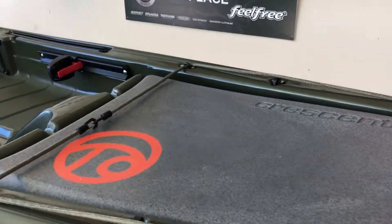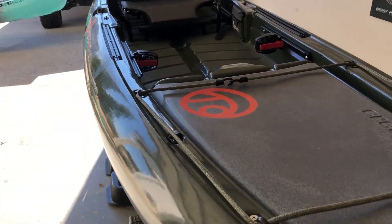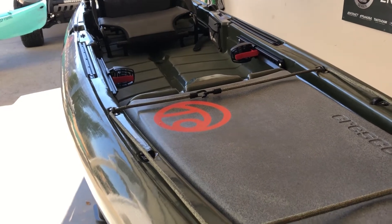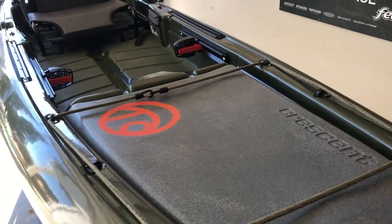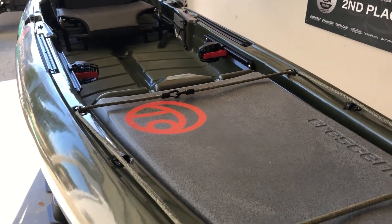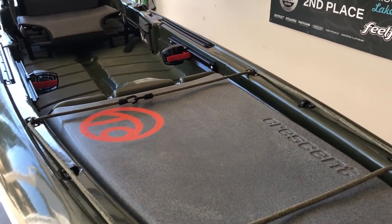Moving on down, up top you do have a nice hatch — I won't say completely dry, but I would say water-tight because it does have a rubber seal around it. I haven't been in a lot of current to see if it really stays tight, but there are no latches so it's just sitting right there on top, so you can probably get some water into it. If you are putting anything in here — extra dry clothes, batteries, or anything like that — make sure they are protected in a waterproof bag or waterproof container.